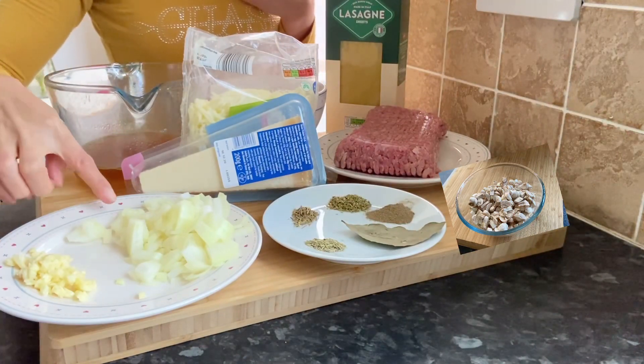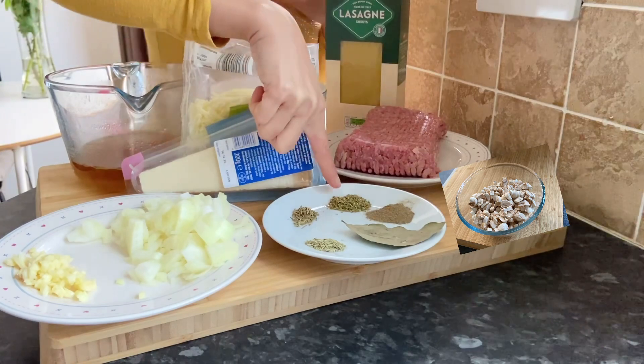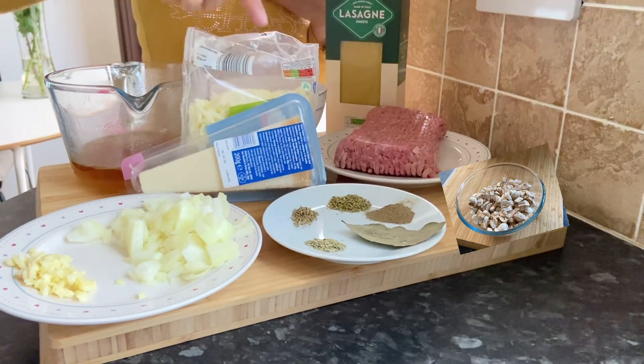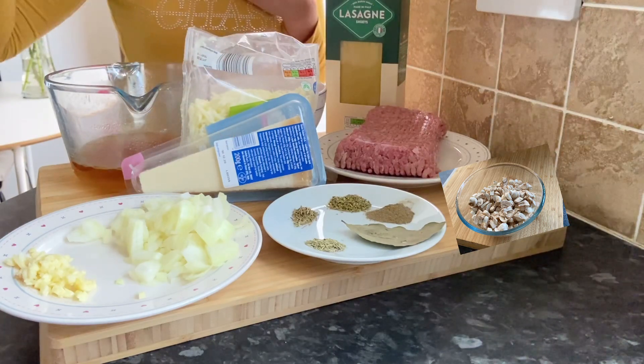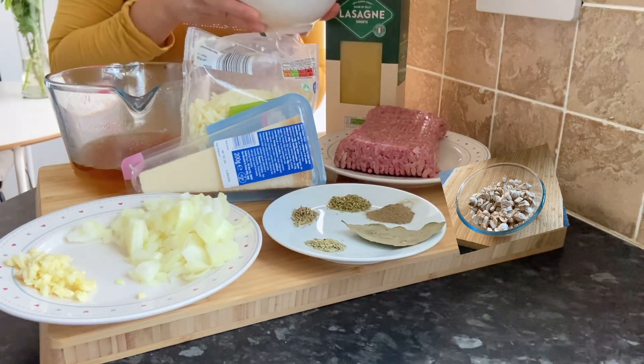Here are our ingredients: we have our garlic, onion, rosemary, thyme, oregano, ground pepper, and bay leaf, and of course our mushrooms. We also have our parmesan cheese, mozzarella cheese, beef stock, and our tomato sauce.